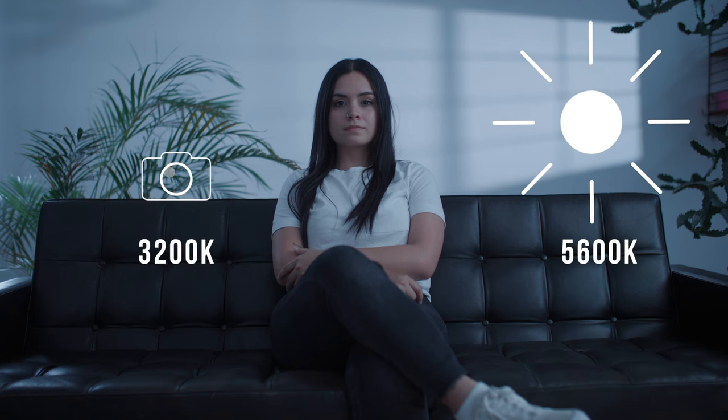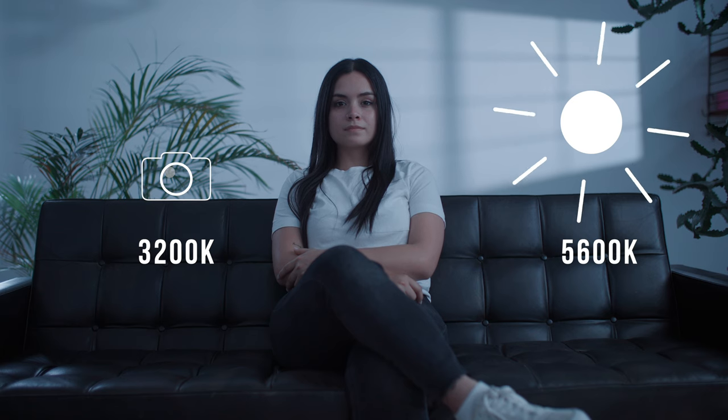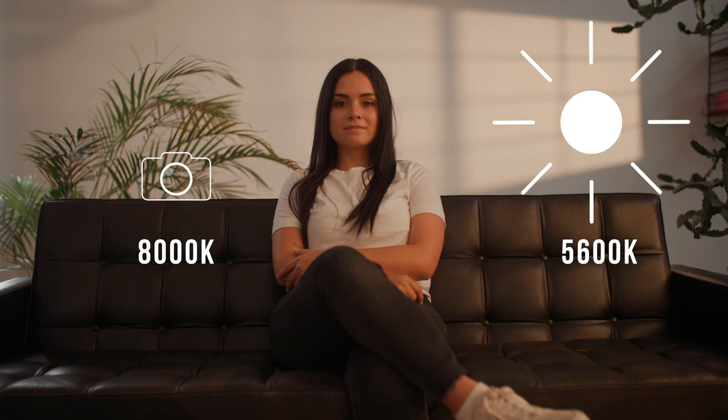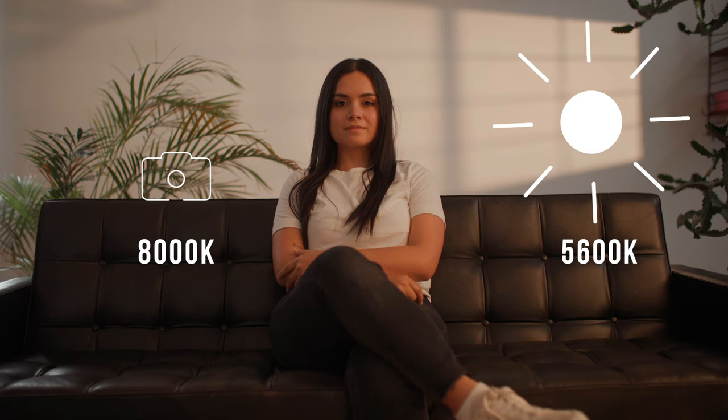And if we understand this concept, we can actually play around with it. So if we only have a light source at 5600 Kelvin, like the sun coming in, we can set the white balance on our camera to a lower number, and then the natural sunlight coming in will appear a lot cooler than it actually is. Whereas if we raise the color temperature inside our camera, our scene will look a lot warmer than it actually is.